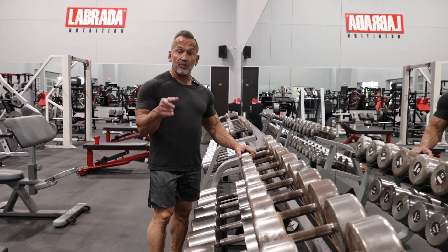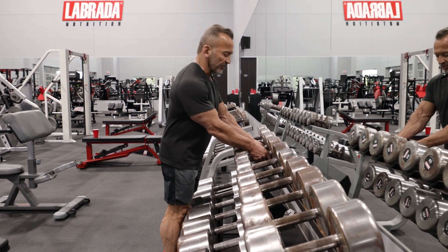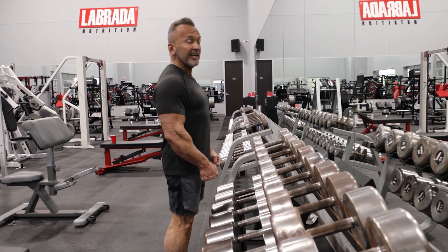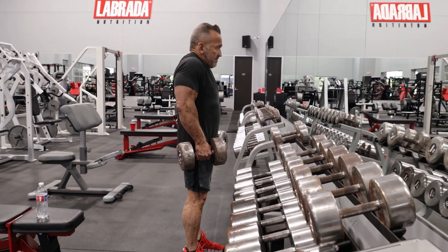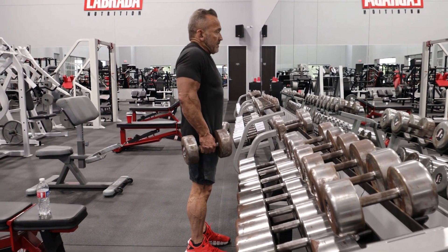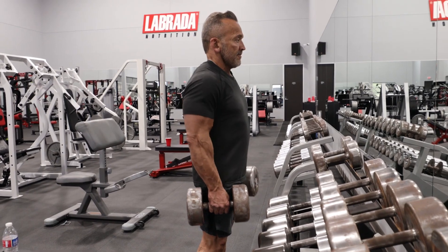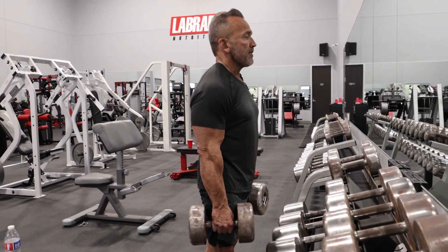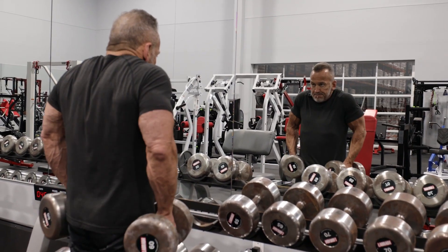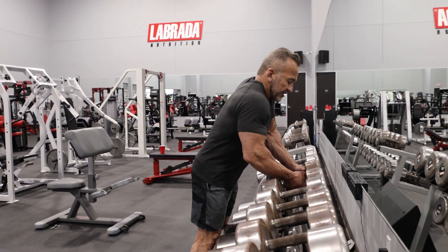We're going to start the shrug movement. I'm going to do this with dumbbells — take them off the rack and set them slightly in front of me. I'm going to keep my head up and essentially just bring the shoulders and the shoulder girdle up into a shrug position, and then slowly let it back down. No rotation or anything like that — we're just bringing it up and then lowering it straight back down into position. Let's get started.